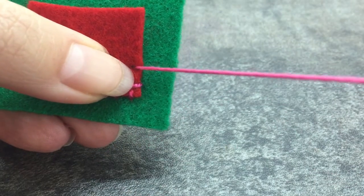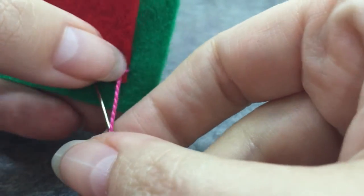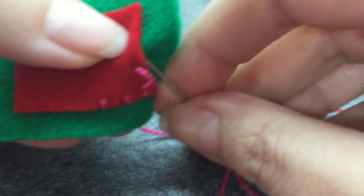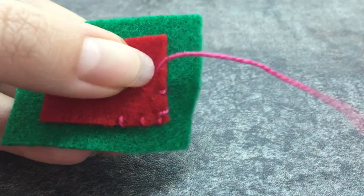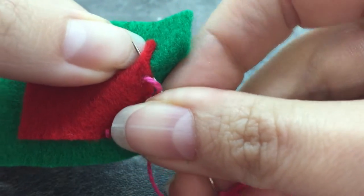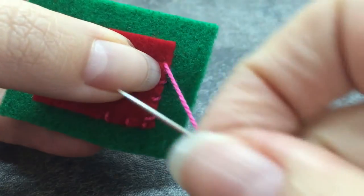Some of you are probably wondering why I don't do this all in one step. There are a lot of stitchers who would go down and then bend the work and pop back up where they want their next stitch to be — you can certainly do that. I just find I have a lot more control when I do it in two separate steps, so do whatever works for you.